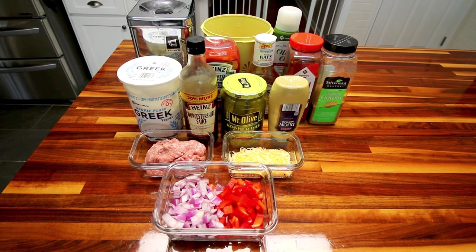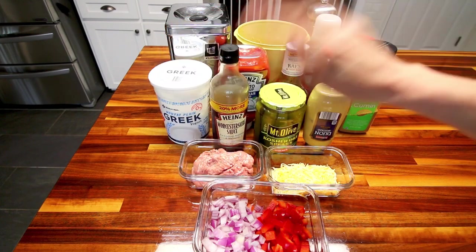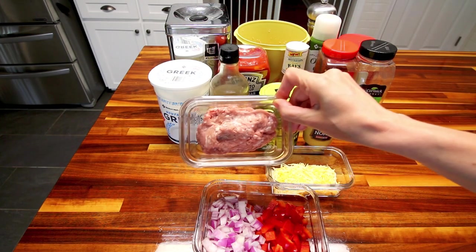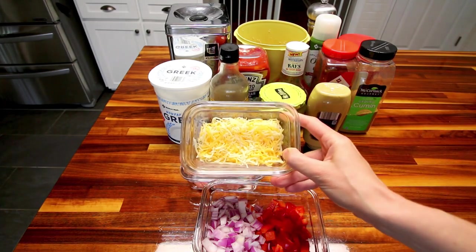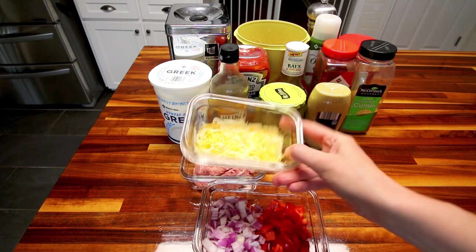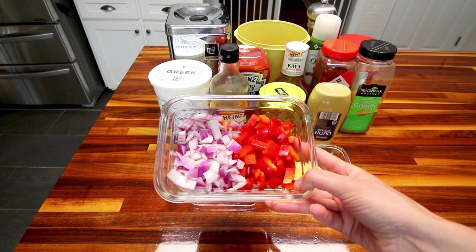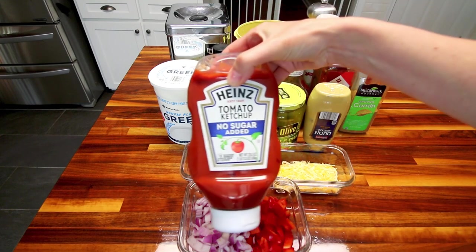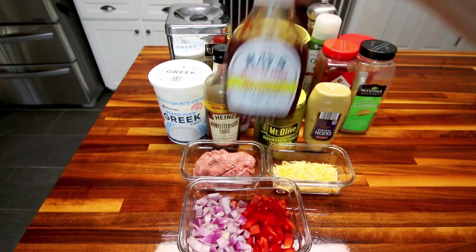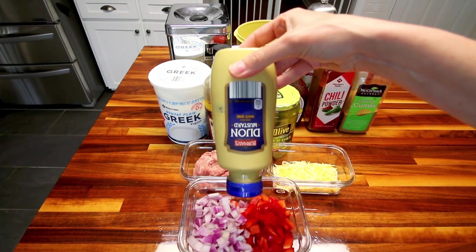Hopefully it turns out good, but I'll go over the ingredients quickly. For the dough, I'm using some self-rising flour and non-fat plain Greek yogurt. For the filling, I'm using eight ounces of lean ground turkey — 93% lean — half a cup of 40% less fat cheese, the Kroger Mexican style blend. I've also got half a red onion chopped, half a red bell pepper chopped, a little Worcestershire sauce, no sugar added ketchup, no sugar added barbecue sauce, about one dill pickle spear, and a little Dijon mustard.